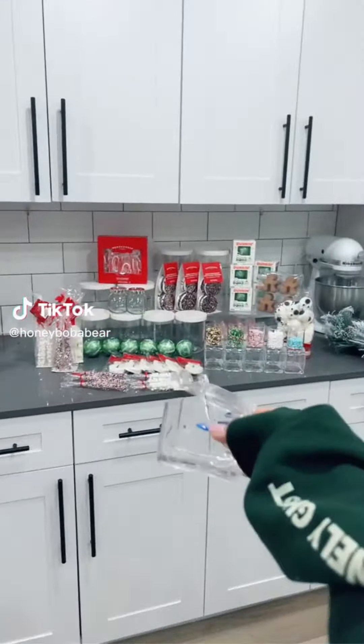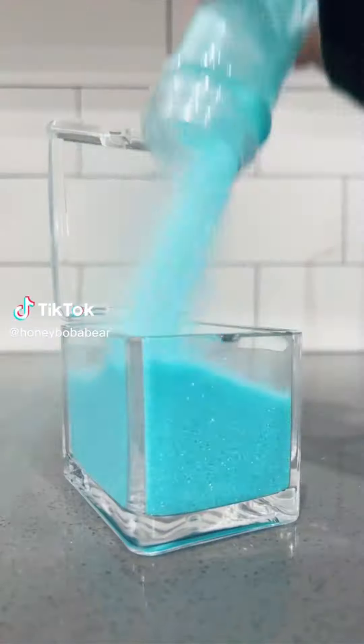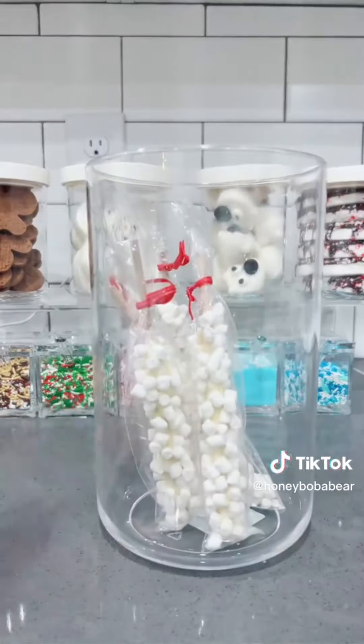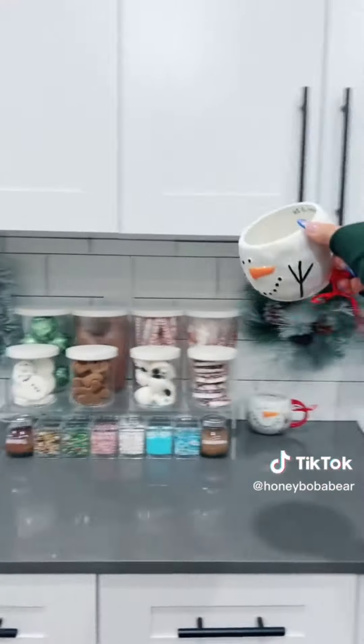I'm gonna try and make an aesthetic hot chocolate bar again. First I'm building the sprinkles. This one's gonna be blue with white snowflakes, peppermint, marshmallow, Christmas, s'mores, and a random blue one. I'm gonna put them here. Now I'm gonna fill the small containers — first one's gonna have polar bear marshmallows, gingerbread men, peppermint hot chocolate toppers, and really cute snowman ones. Now I'm filling the bigger ones. Hot chocolate powder — did not go as planned. Pretzels. Lastly, hot chocolate stirs. Now I'm labeling everything. It's so cute.